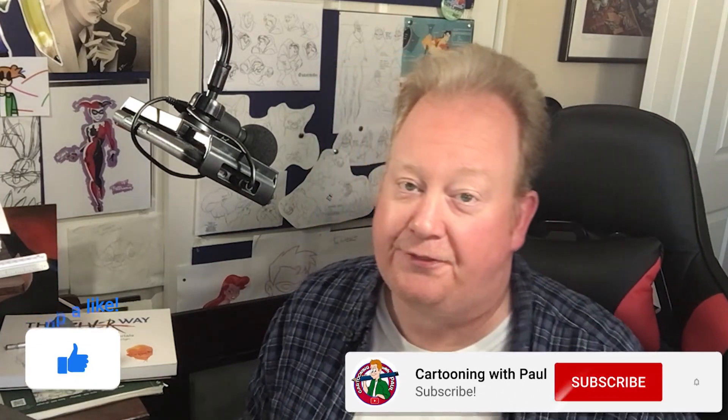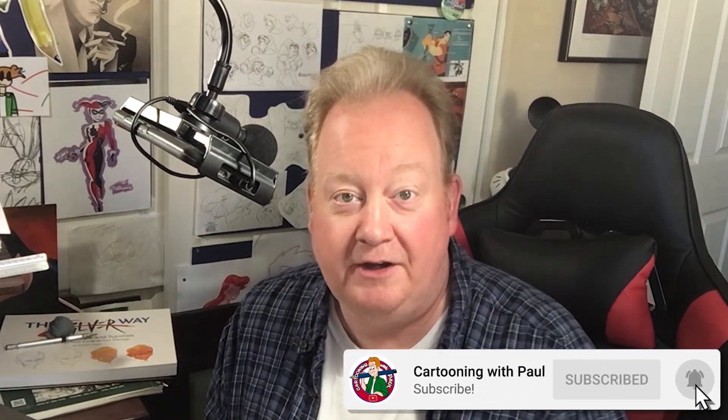And there you go, guys. Thank you so much for drawing with me. Again, make sure you give the video a thumbs up, hit subscribe, tell your friends. Guys, thank you so much for joining us. And until the next time, we will see you later.